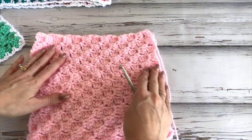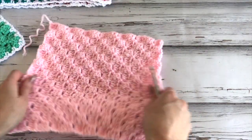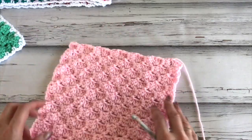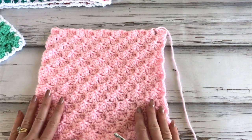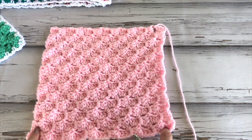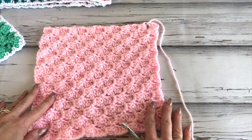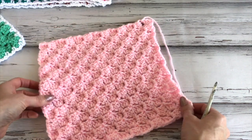These squares will need to be blocked because sometimes they don't look completely square. Blocking will make them all uniform and ensure all your squares are even. The square should be 10 by 10, but with the edging it'll be 10.5 by 10.5. Just put it on your foam mats with some pins, dampen your piece, and allow them to fully dry.